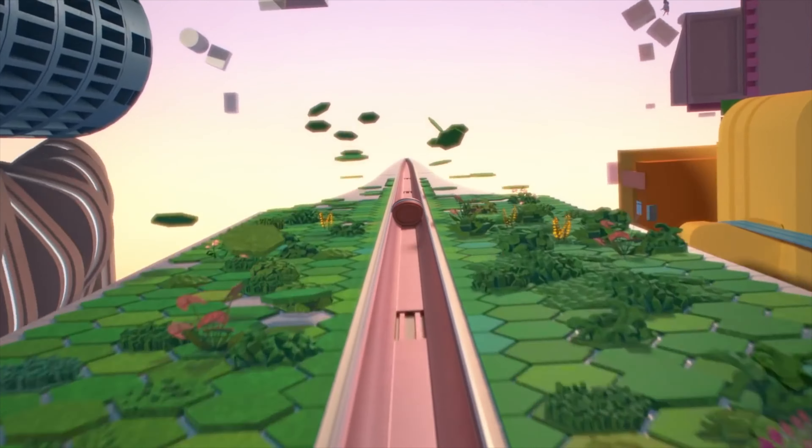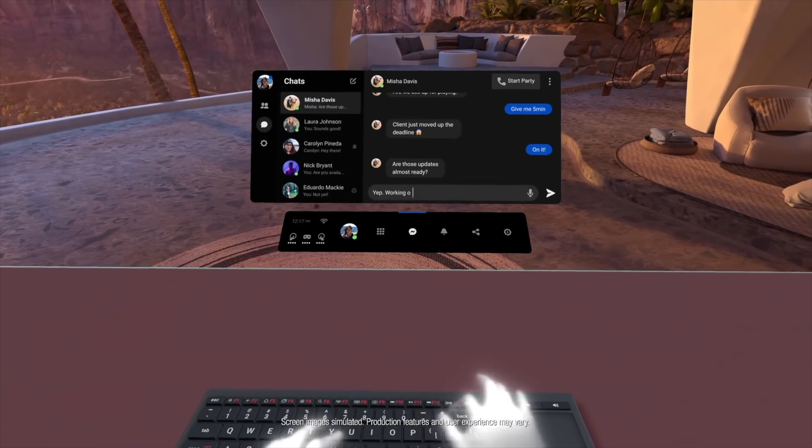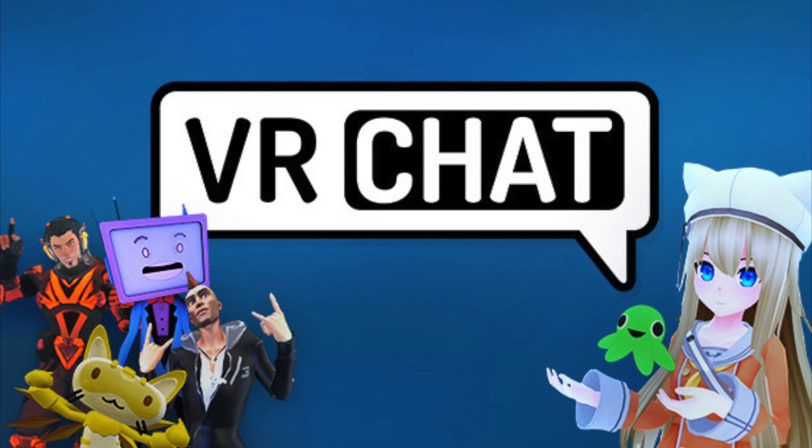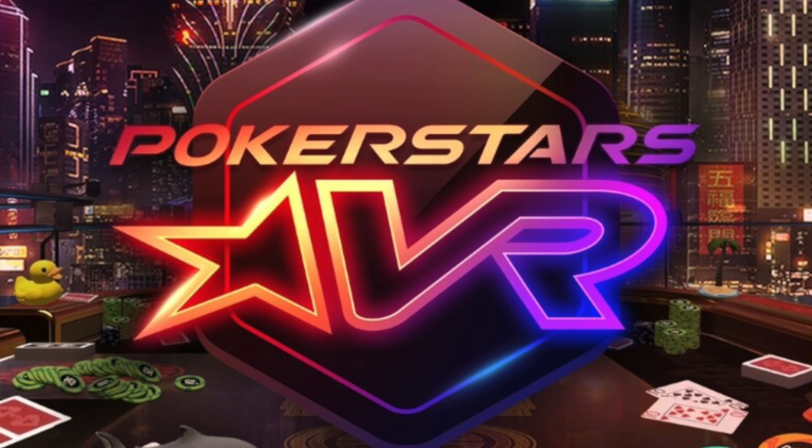Speaking of games, there are many free and paid games available through the Oculus Store. You'll find a lot of great titles on the paid side, but they don't cost more than $40 per game and most are in the $20 range. There are so many amazing free games available for Quest 2, and honestly you could exclusively play free games and have a great time. I highly recommend checking out this video here for the 5 best free games available for Quest 2 right now.